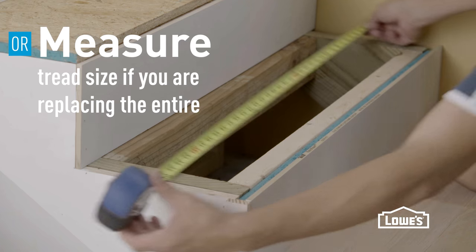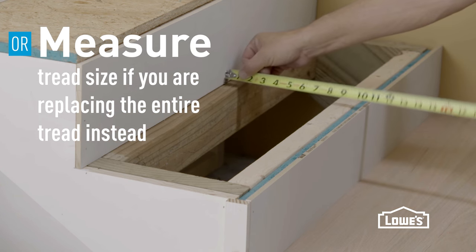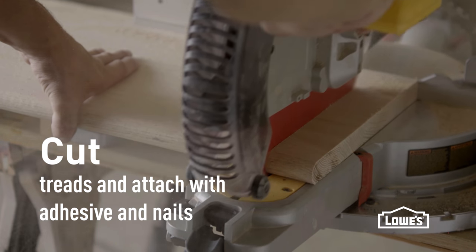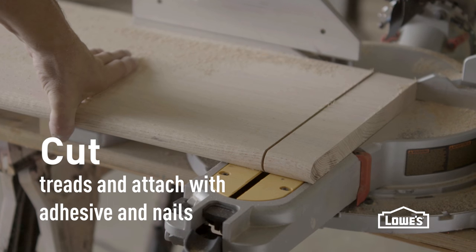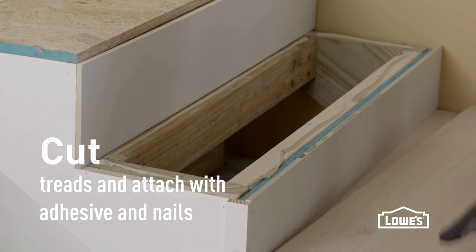The other option is to replace the tread piece entirely with a hardwood board. Measure the tread size, then cut and attach it. Here we're using a tread that already has the front rounded over, but you could get a board and round it over yourself if you prefer. Attach that piece with construction adhesive and nails as well.